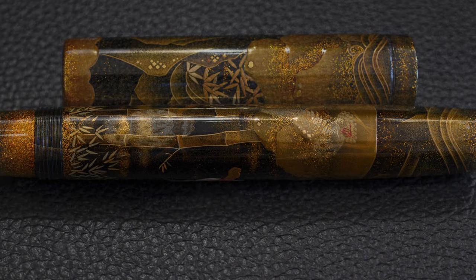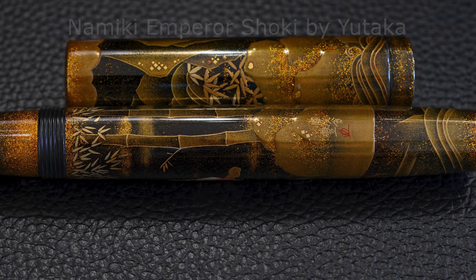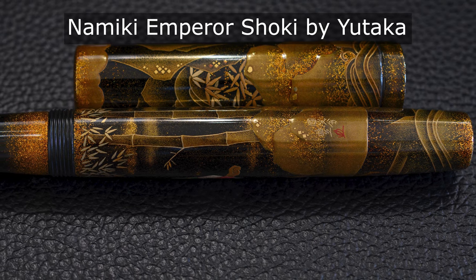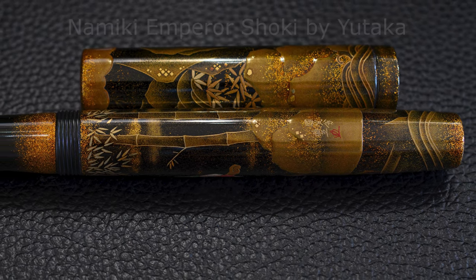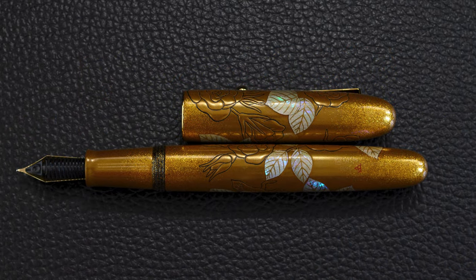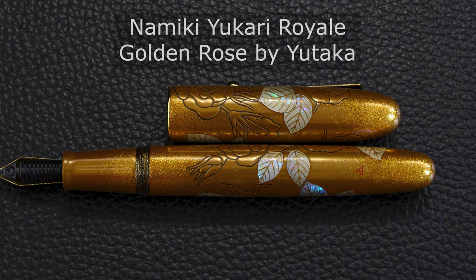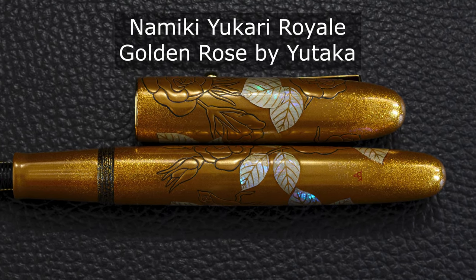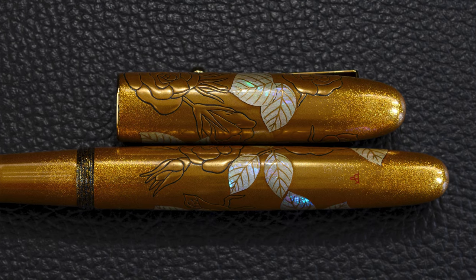Yutaka's other pens which I'll be reviewing include the Emperor Shoki, which is a fantastic piece of technical Maki-e work which I haven't reviewed yet, and the other one is the Golden Rose Yukara Royale which I have reviewed — another fantastic piece of work. These three pens are all quite different in design, so this is a multi-skilled artist.